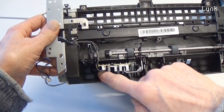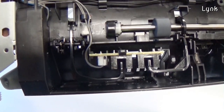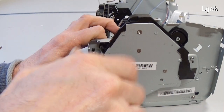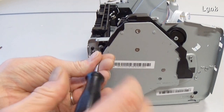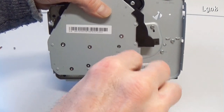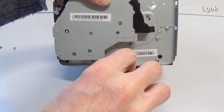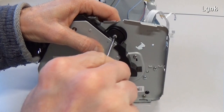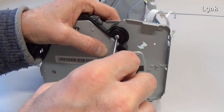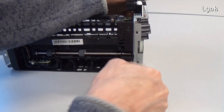You can now remove the laser unit. This is a paper path sensor. To gain access to the gears, remove the screws of the metal panel.